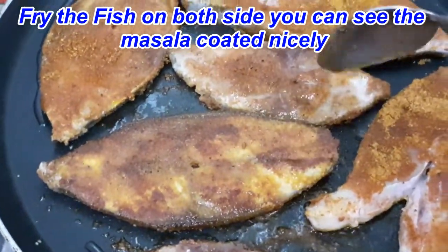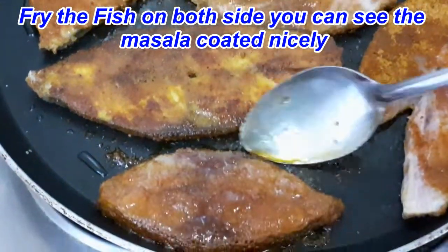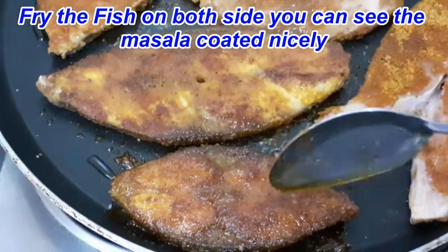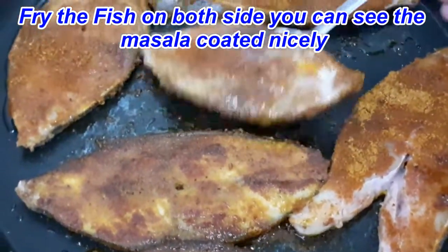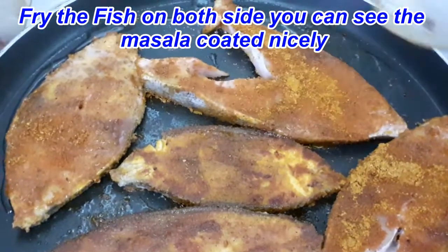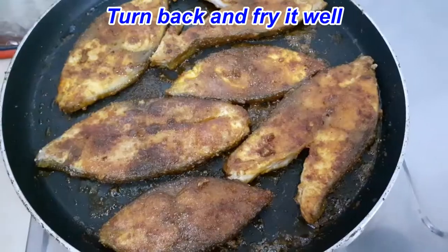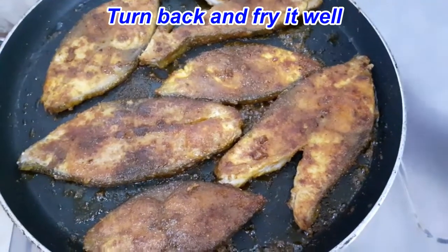Make a salad and put some salt on top. Let's put some oil on the inside. Here we have the fish fry ready.